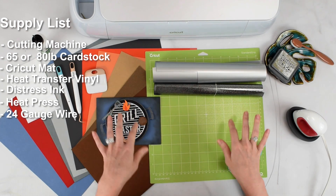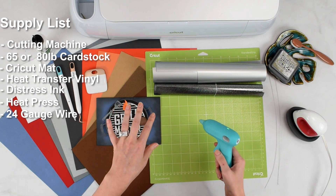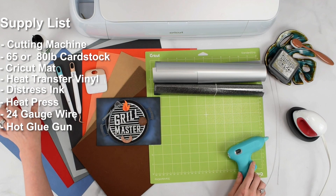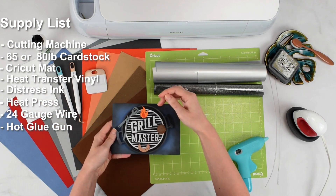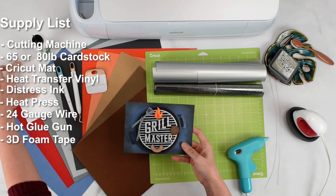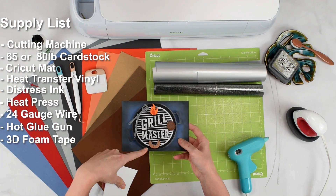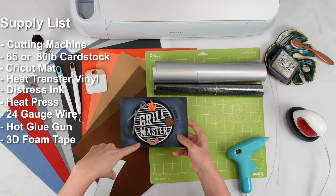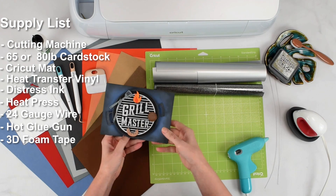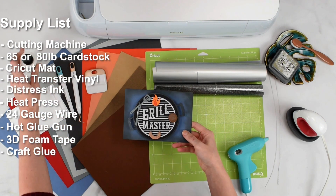As far as adhesives go, I am going to be using hot glue for the wobbly effect — so for our springs, we're going to be using hot glue. For the additional pieces like our hamburger, sausage, little flame, and all those, I'm going to be using some 3D foam strip tape just to give a little bit of elevation so it looks like it's 3D and sitting on top of the grill. For the other details of the card, I'll be using a liquid glue — I like the Barely Art Glue brand.